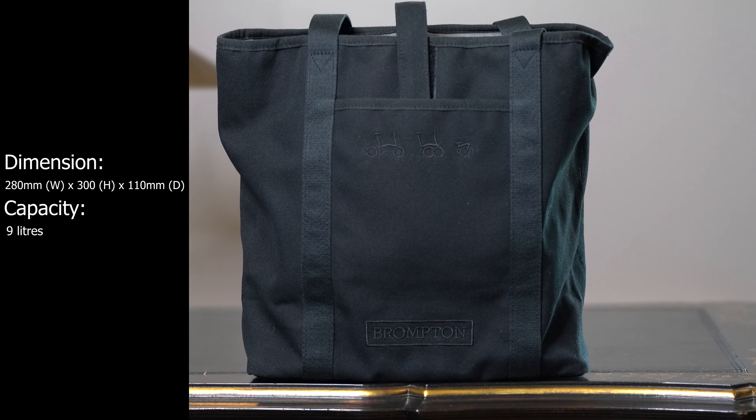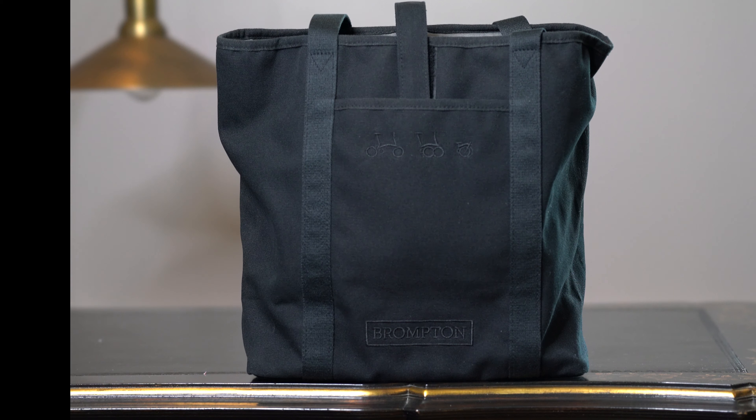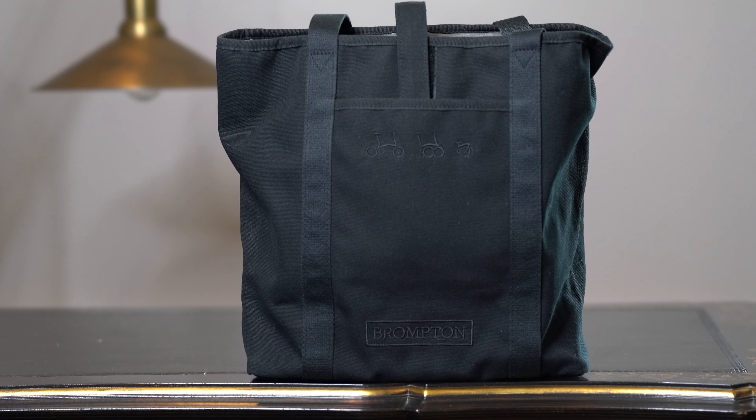Now to the pros of the bag. It is the cheapest bag in the Brompton bag range because it is a very simple bag. It is also the smallest bag option available.